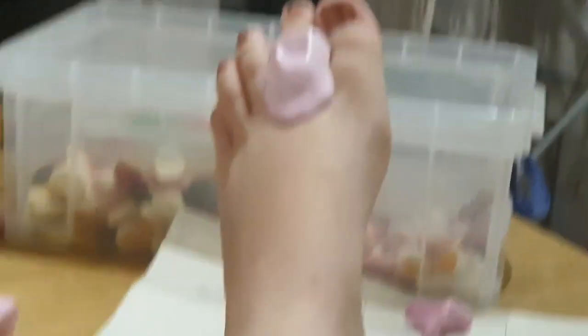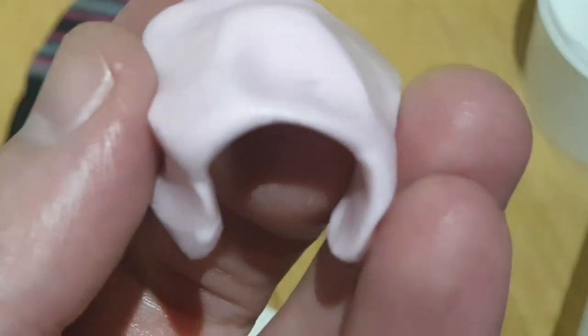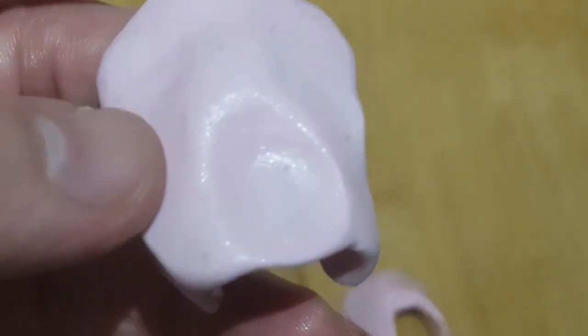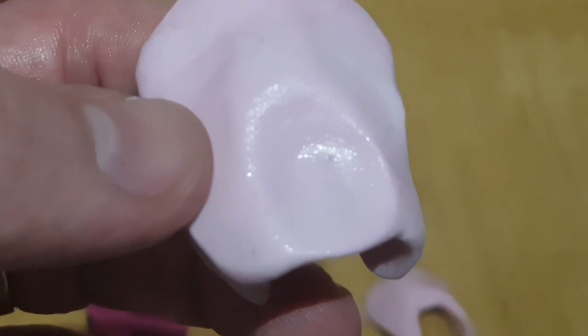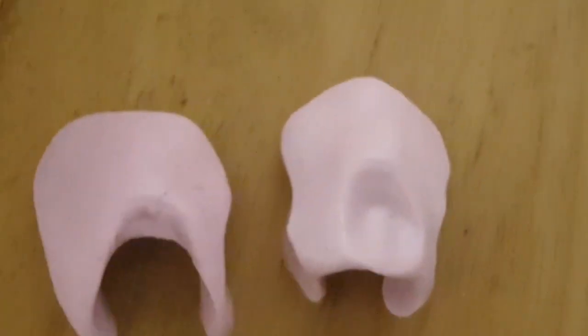So now you've got a similar sort of shape in that you've got the divot there and the hump behind it, but this time you leave a thin layer of silicon over the corn itself. Taken off, it looks like that — there's no thickness to it in the middle. That's just if you want to do something to actually directly cover the corn. Bear in mind that a lot of those dorsal corns can be quite fragile and quite dry skin — that's not a bad way to stop them drying out. So that's two different types of dorsal prop.